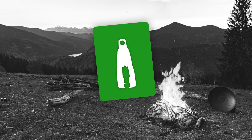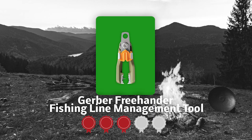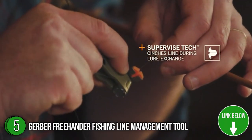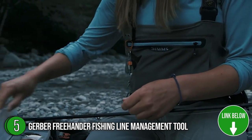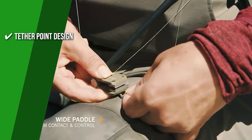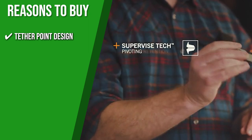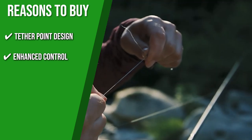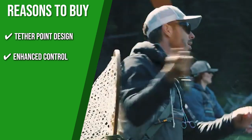The fifth bass fishing tool on our list is the Gerber Freehander Fishing Line Management Tool, which our team at TrustedShoppingGuy.com has awarded a 4-badge rating. The Gerber Fishing Line Management Tool nips and manages your fishing lines or lure exchange in real-time. Boasting patented tech, the pivot clip steadily holds the line for easy one-handed operation as you cut and secure the line. The tether point design is built into the pivoting line cutter, allowing for swiveling in any direction to get into the tightest spots with little to no strain. The wide panel design ensures maximum contact between the user and the tool for optimum control, even in cold temperatures.